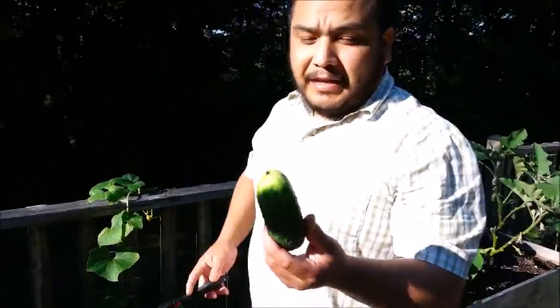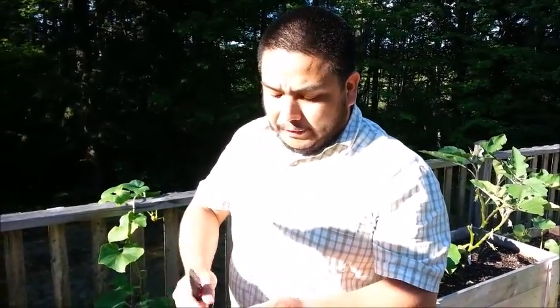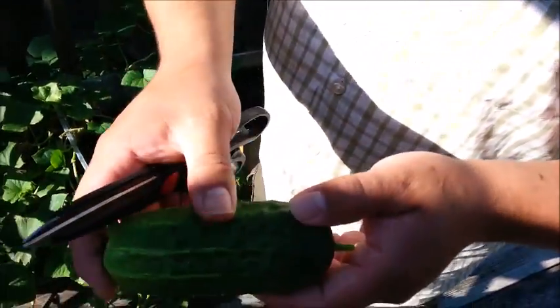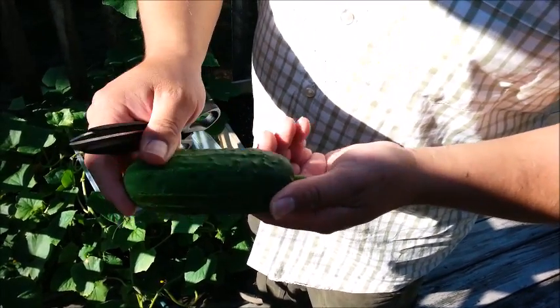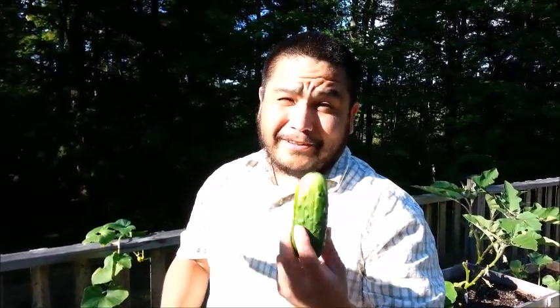You can use this in a salad, or if you want to put it in a pickling jar with the rind, you just want to scrape off with a knife all the thorns that it grows — it has little thorns all over it. You can even do it with your fingers; some are easier than others. This one is kind of just flaking off, probably because it's really mature, but sometimes they're hard to get off. Just scrape it with a knife before you use it in your salad, otherwise the kids are going to hurt their mouths.